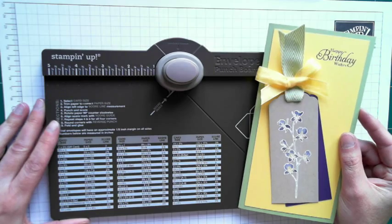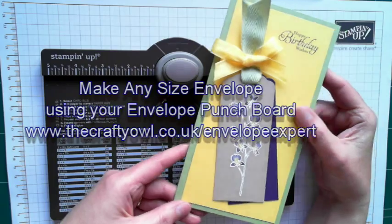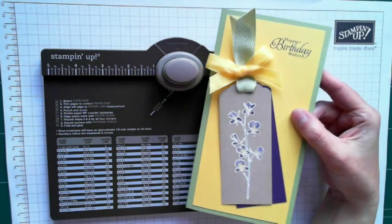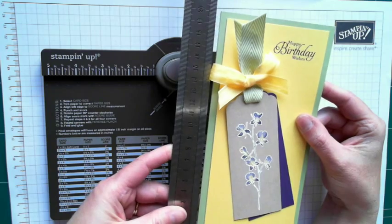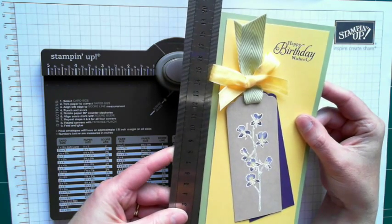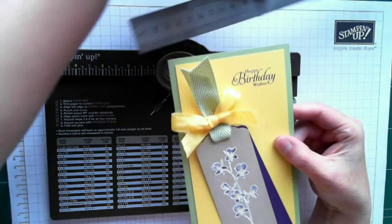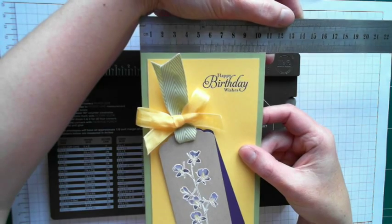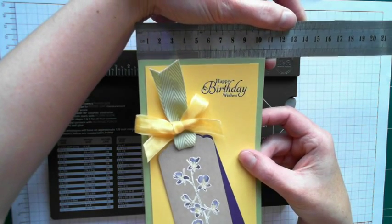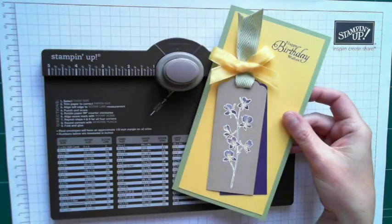So this short video is going to show you how it works. I made a card — this is the card I made here — and this card actually measures 200 millimetres, I'm working in millimetres today, so 200 millimetres across the top by 105 millimetres. So 200 by 105 millimetres, and that's not a standard size.